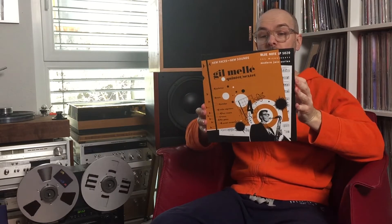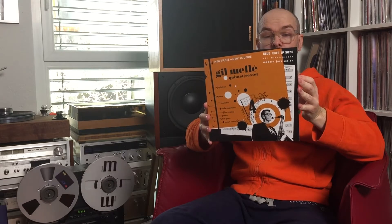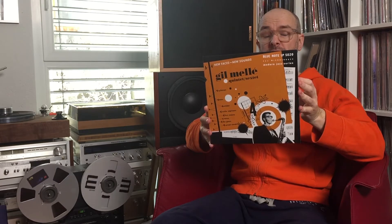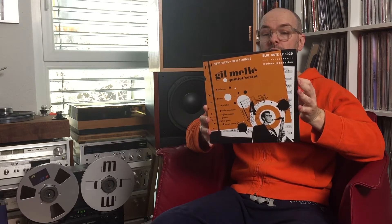Last but not least: Gil Mellé — it's a 10 inch. I think the track was 'Venus' or 'Under Capricorn,' don't know exactly. Also a beautiful, beautiful LP.